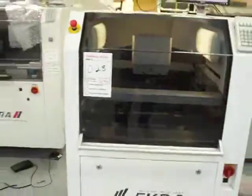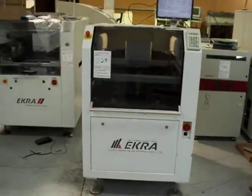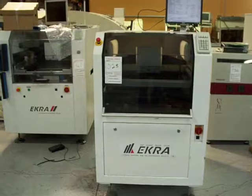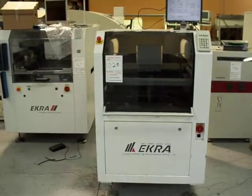So it's the Ekra E4, 2001 vintage. It actually comes with gridlock tooling, which we have installed right now, and a six-module gridlock is included as well.